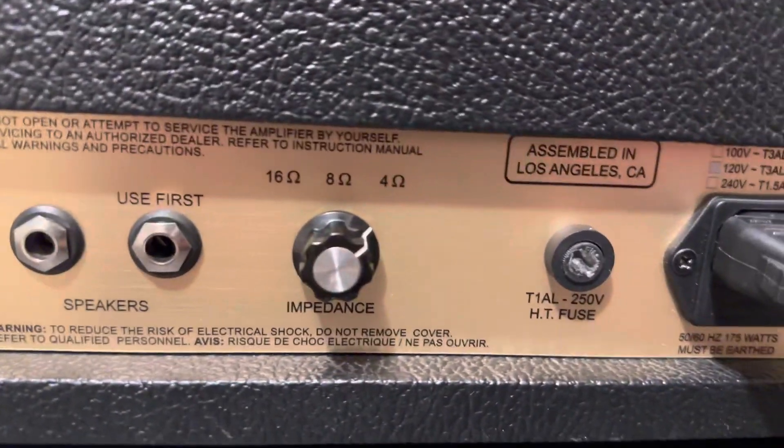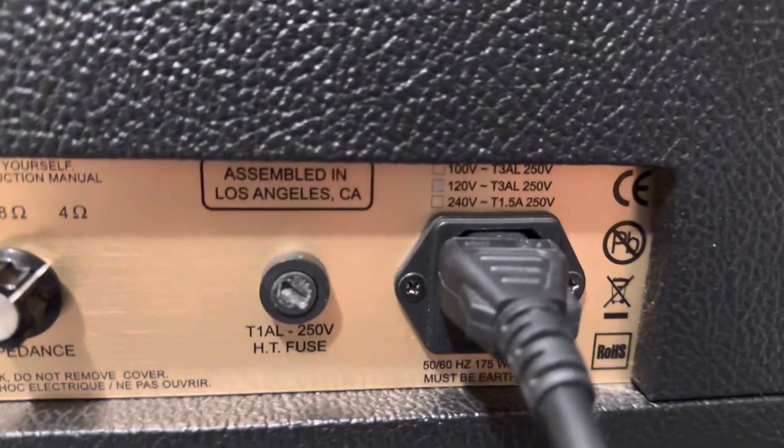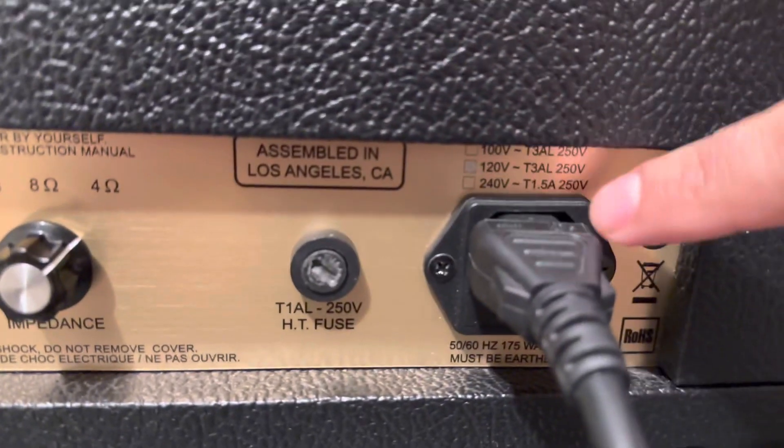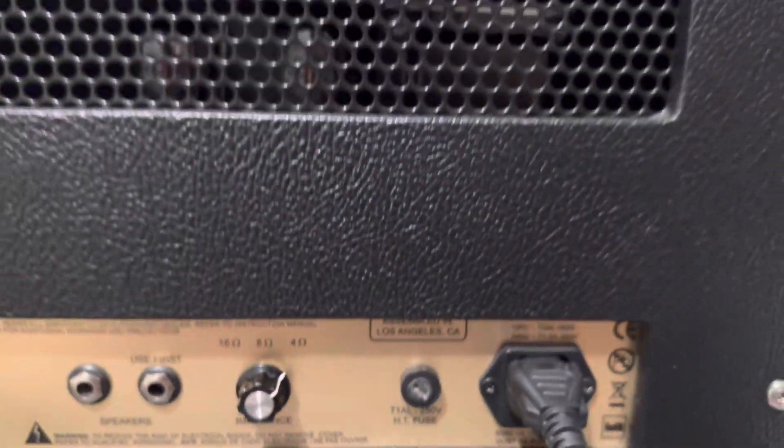The speakers, impedance, this thing as well — don't know what this is — then the plugin, and there's the tubes in there.